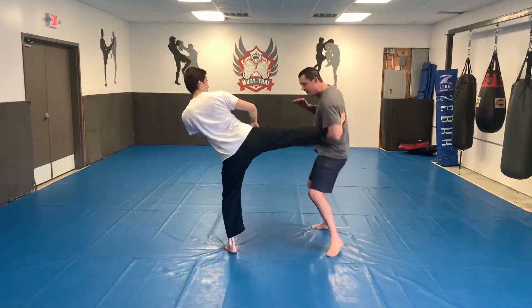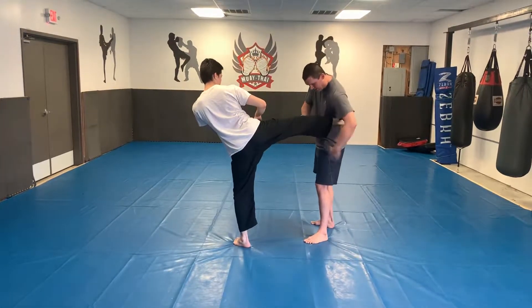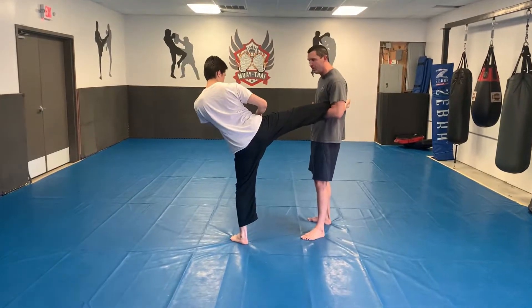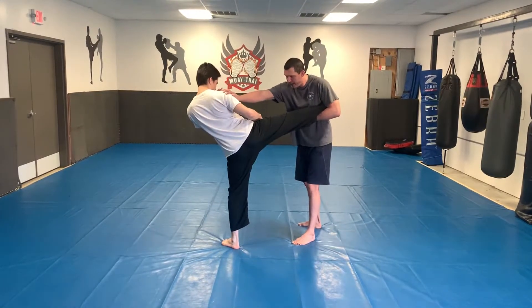So as Alex throws the body kick, I'm zoning out of the way, capturing it. To review, not capturing with my hand — capturing it with my elbow, so I've got control of the ligaments and bones. First thing we're going to do is a little trick. We want to keep him off balance, right?